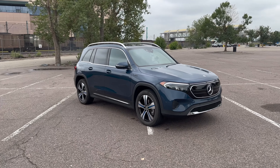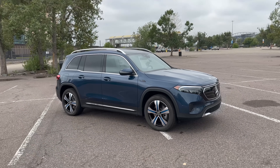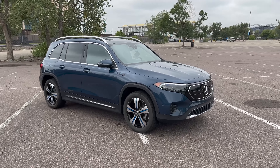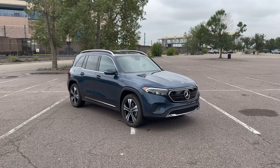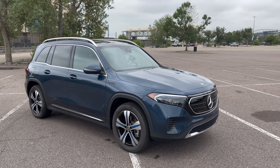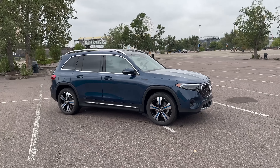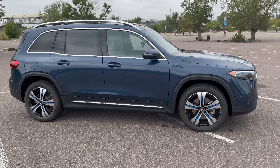Here it is — the Mercedes EQB. Very similar, pretty much identical styling — aside from a few differences up front with the grille — to its combustion brother, the GLB. It's no secret I'm a fan of the GLB styling; I called it a mini G-Wagon and I like the boxy design. It shares a platform with its brother, the EQA or GLA — basically the GLA became electrified into the EQA, and Mercedes said, 'we already make a boxy one, let's just do the same thing to it.'